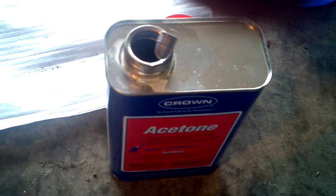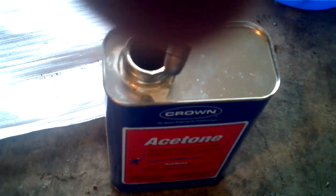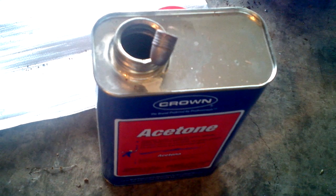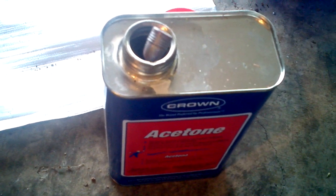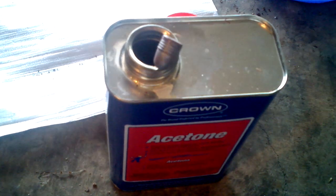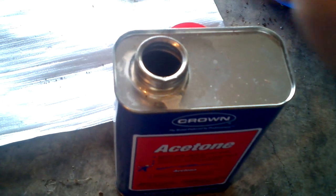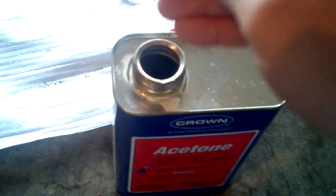I've got this bullet — it's a 230 grain Lee round nose that I cast myself. I just have it tied to a piece of very thin gauge copper wire, and I've dipped it in the acetone to get any oils off of it.